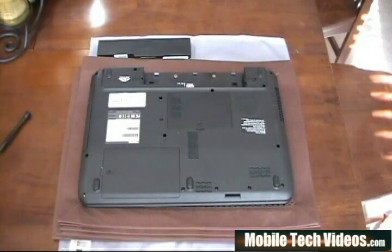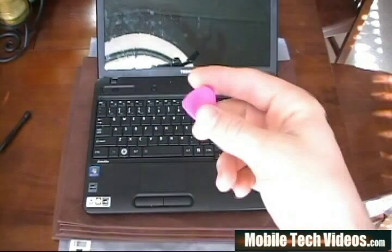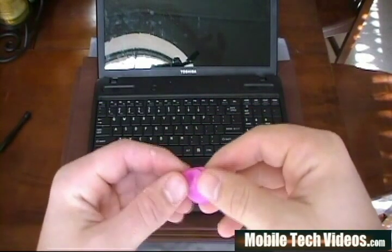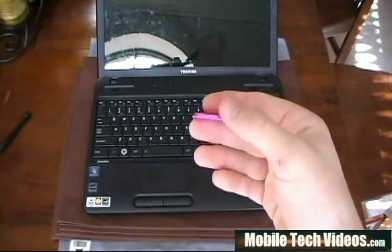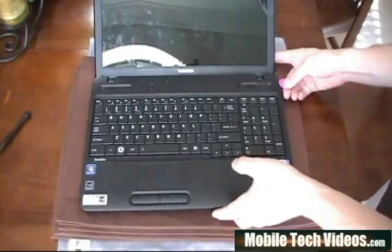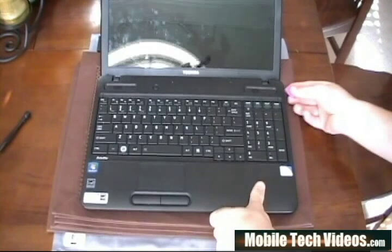Once you've gotten your screws removed and the battery out, we can go ahead and flip the unit over and open it up. I like to tilt the screen back as far as I possibly can. Now we want to use, if you have a fingernail that's great, or a safe pry tool such as this. This is a tool designed to separate plastic panels on electronics. You can use a flathead screwdriver if you're very careful — you don't want to damage the plastics. Start to kind of get in between this lip right here.